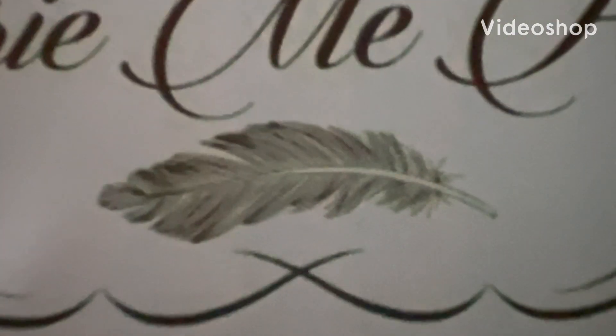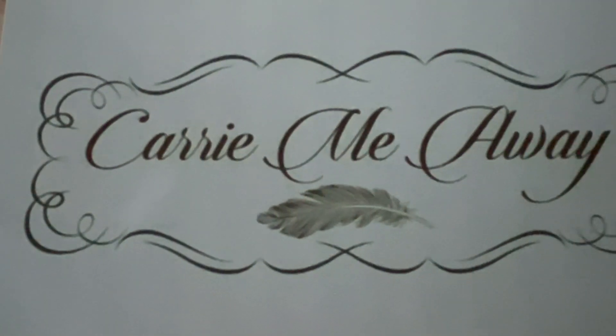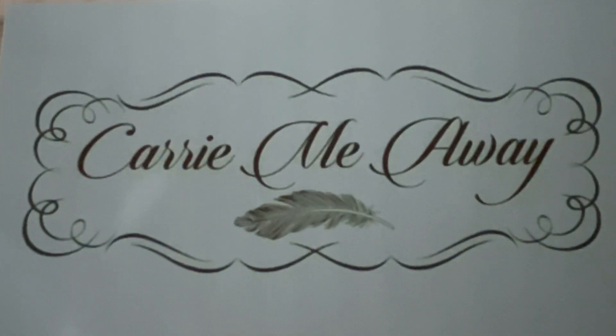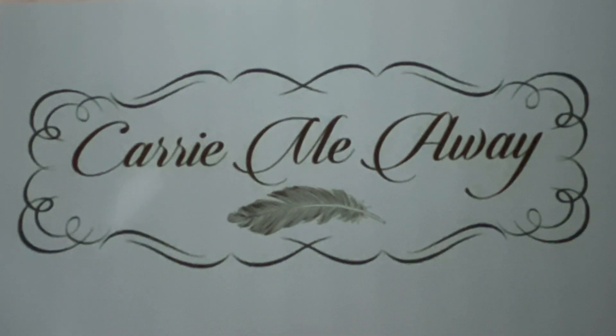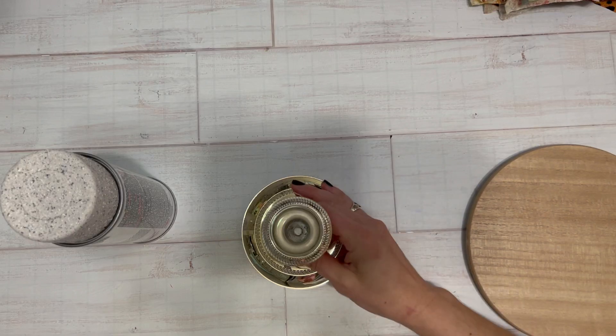Hey y'all and welcome to my channel. In this video I want to show you how to make some really cute plant stands out of some thrifted items that I found. I think these are unexpected and they turn out absolutely beautiful.